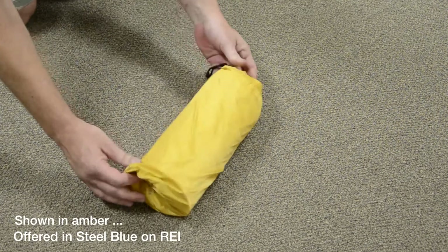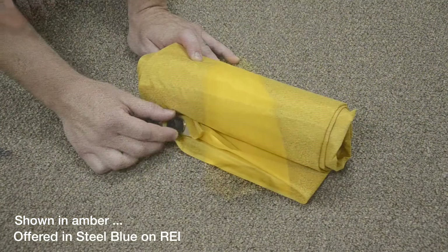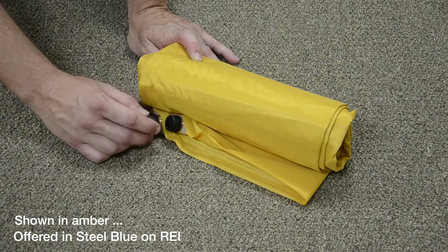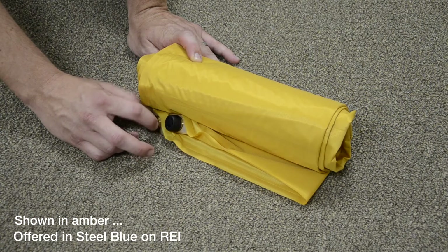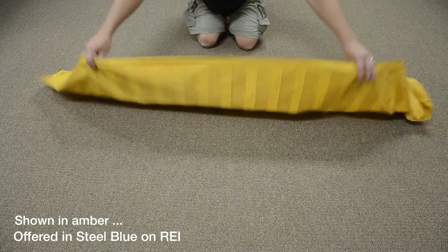To use your air mat, first get the Nimbus out of the included stuff sack. Check and see if the valves are tight. If they aren't, make sure they are tight so that you don't have any issues with your mat leaking. Next, unroll the mat so you can start inflating.